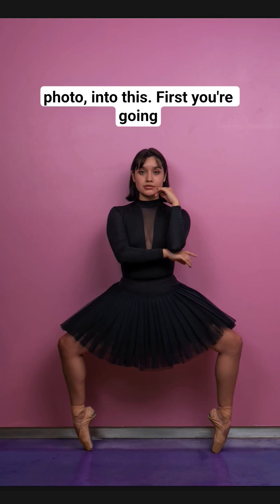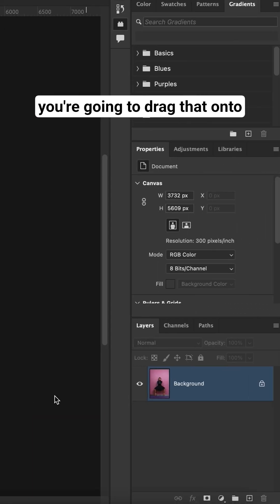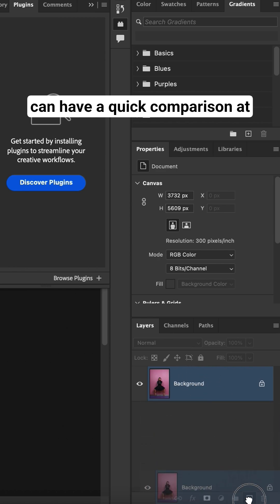Let's see how to turn this photo into this. First, you're gonna select the photo you wanna add some soul to. Next, you're gonna drag that onto a new layer so that we can have a quick comparison at the end.